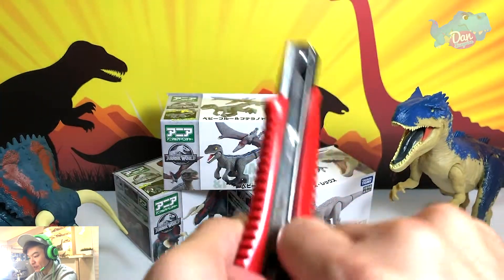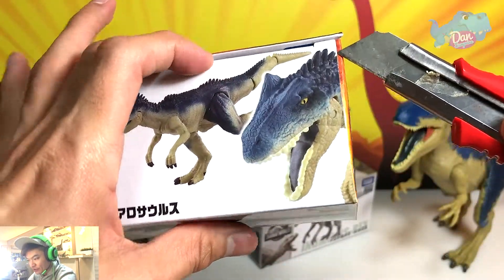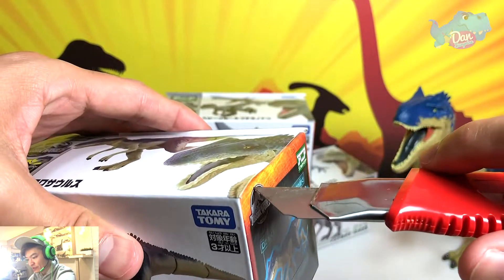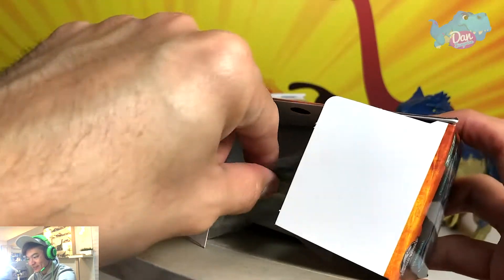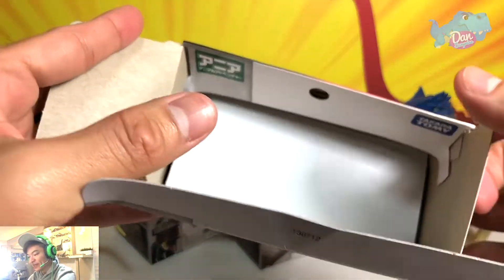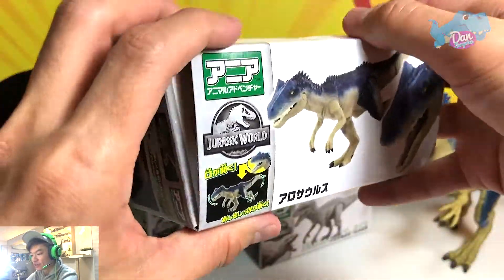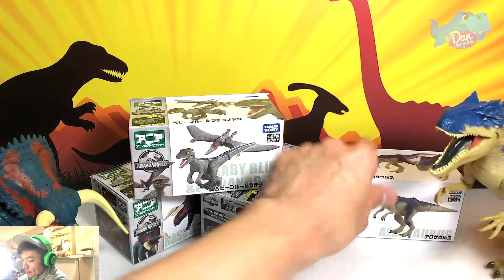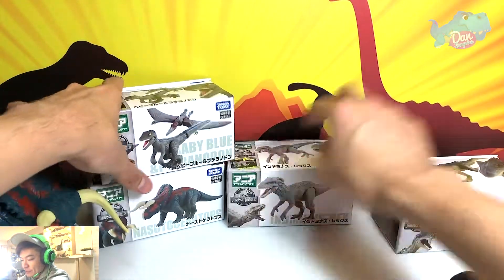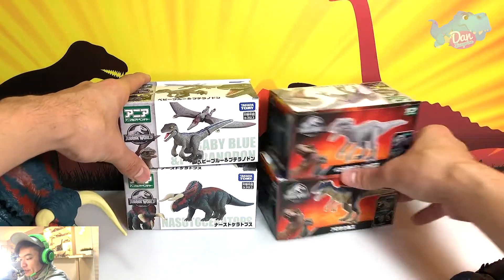I'm going to use a box cutter. Please be really careful if you're using this at home on your own, because I don't want you guys to hurt yourself. So let's get this out. For this figure there isn't a card, because usually NEA figures come with a collector's card, but not for the Jurassic World series figures. So let me just place this over here so that we can have a nice comparison.